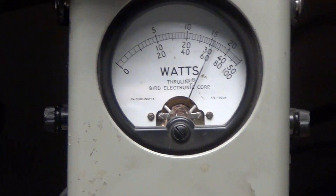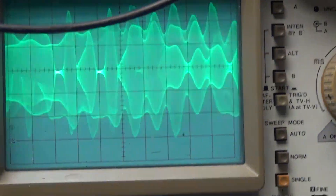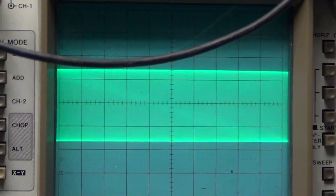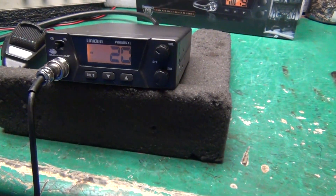Check, check, check — are you one two three four five? Audio check. A little over 30, just not much else to show you on this radio.